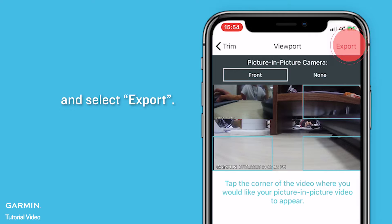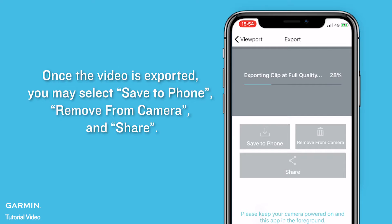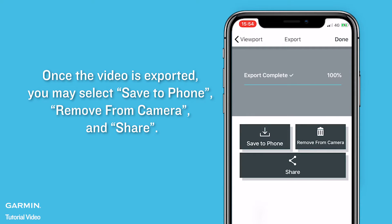Select the corner of the screen where you want the picture-in-picture footage to appear, and select Export. Once the video is exported, you may select Save to Phone, Remove from Camera, or Share.